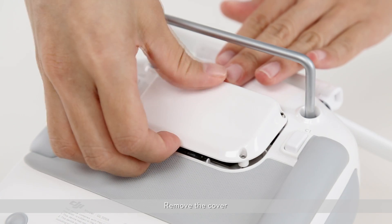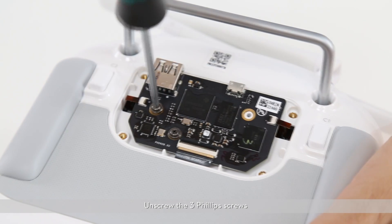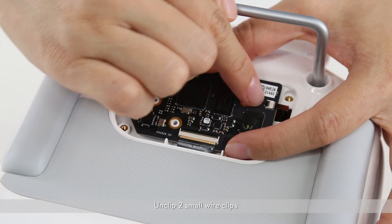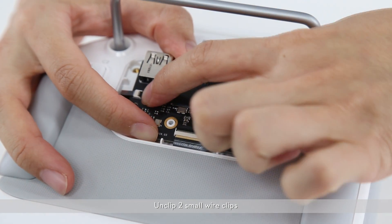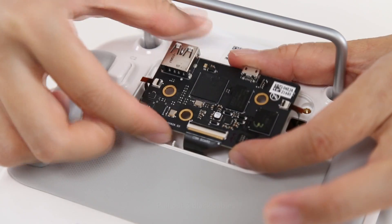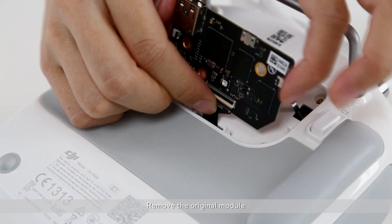Remove the cover. Unscrew the three Phillips screws. Unclip two small wire clips. Unclip one large wire clip. Pull out three black cables. Remove the original module.